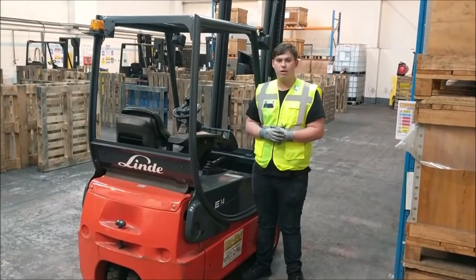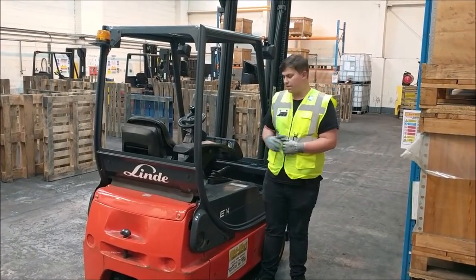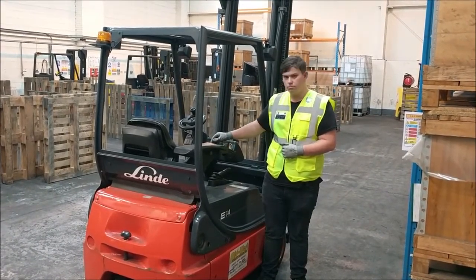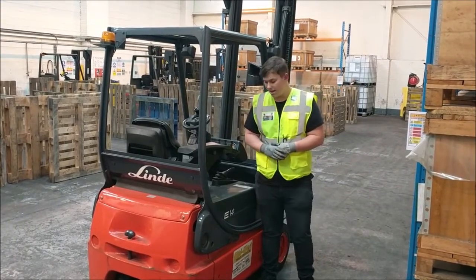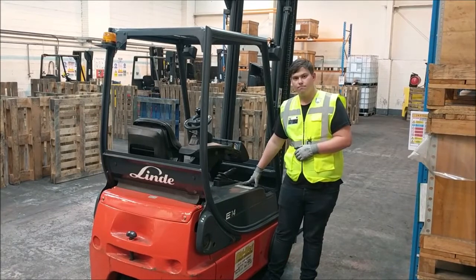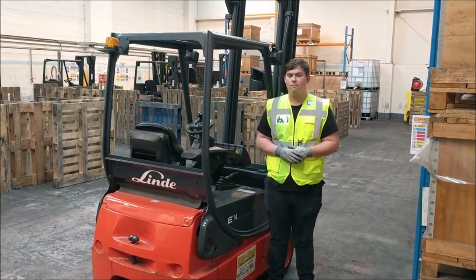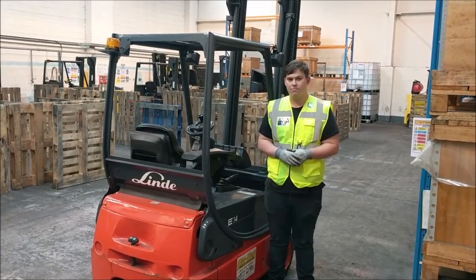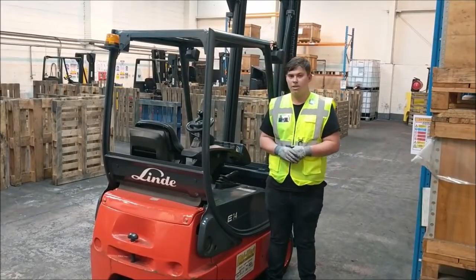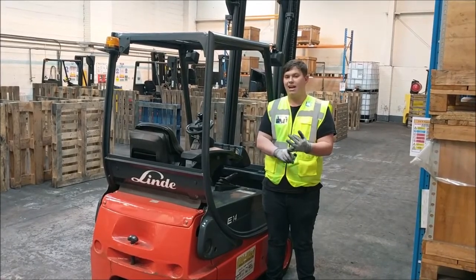Next, we can take a look at our controls and our rating plate. For our controls, all you're going to do is give them all a little wiggle just to make sure that they're nice, sound and secure, and not going to come off in our hands. Next, we can take a look at our rating plate — that will tell us three things: the max capacity of the truck, the max height of the truck, and also the load centre. Now, this plate must meet four things: you want it to be clean, visible to the operator, legible and accurate.